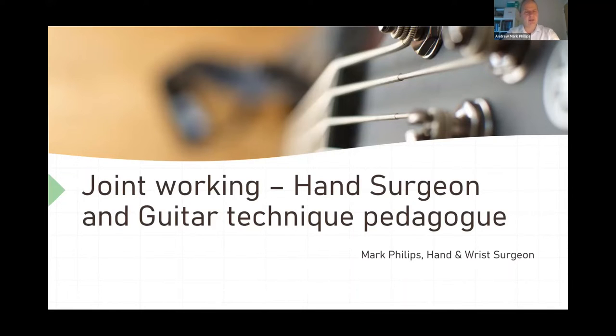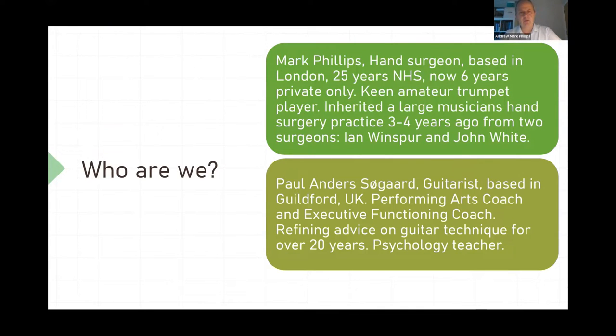So this is what we spoke about at the MHPC 22 conference in Oslo last month, so that other people can watch the video and listen to the talk. We introduced ourselves, and so I can introduce myself now. I'm a hand surgeon based in London — 25 years working mostly in the NHS and now the last six years have been private only. I'm a keen amateur trumpet player and I inherited this huge musician's hand practice off Ian Winsper and John White a few years ago and I've really enjoyed doing it.